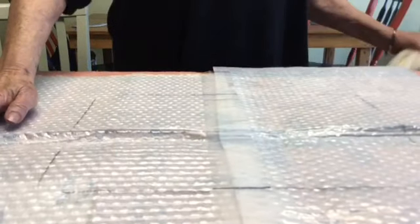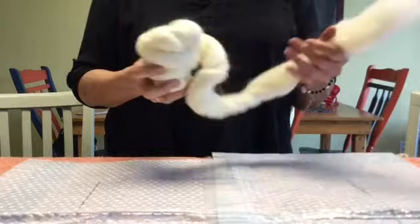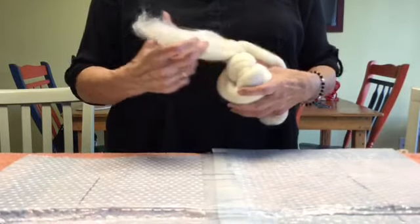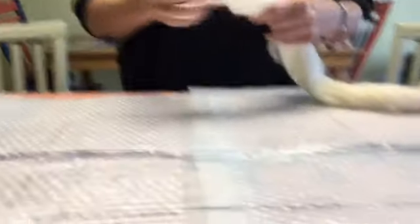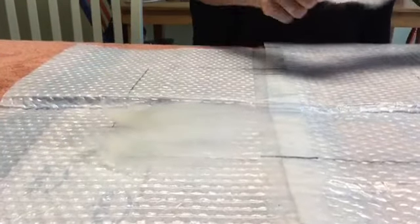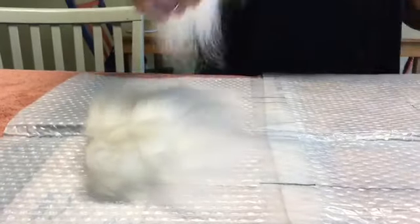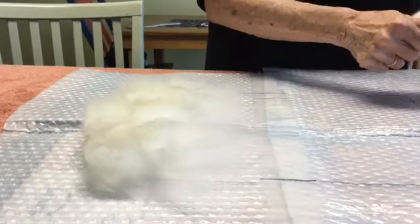I'm going to start with roving. This is white Corriedale roving — it's my preference. You can use anything you want; I just find that Corriedale felts very well. What I'm going to do is pull pieces of the roving off and place them over my diagram, and then go the other direction.